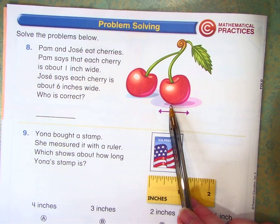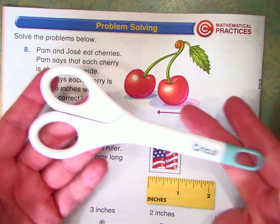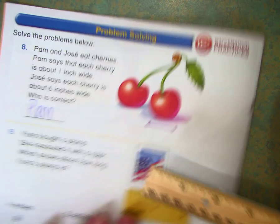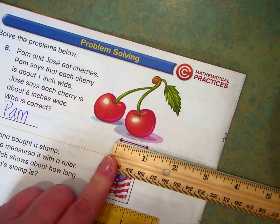Well, have you ever seen a cherry that's 6 inches long? Remember, my Cricut scissors were 6 inches long — that's one big cherry. So I definitely think that Pam is correct, and I could even measure it and see. I know that 1 inch is a pretty short unit of measurement.